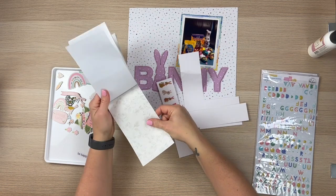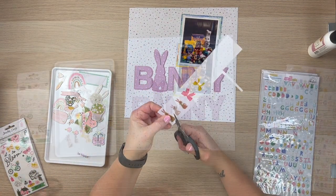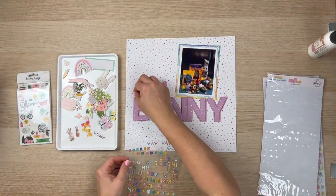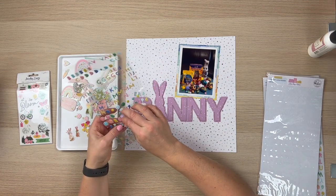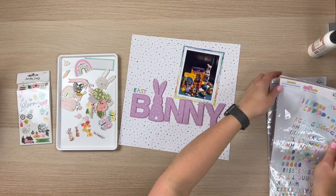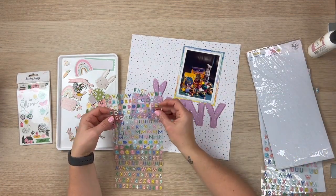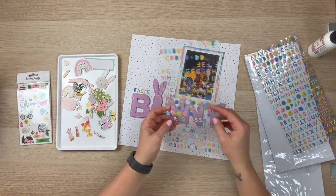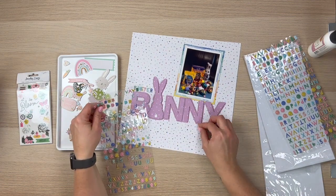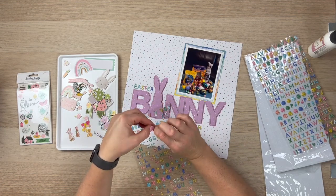I'm going to fussy cut those, stick them on some white paper and fussy cut them — I won't make you watch all of that. I've gone ahead and cut all of those out. Then I'm going to use these tiny little puffy letter stickers from Pinkfresh Studio — I think that's from the Let's Stay Home collection. I've got two packets so I can mix and match the colours a little bit. The title of this layout is going to be Easter Bunny Haul, and so I'm just going to stick those down and I'll straighten them up in a moment.